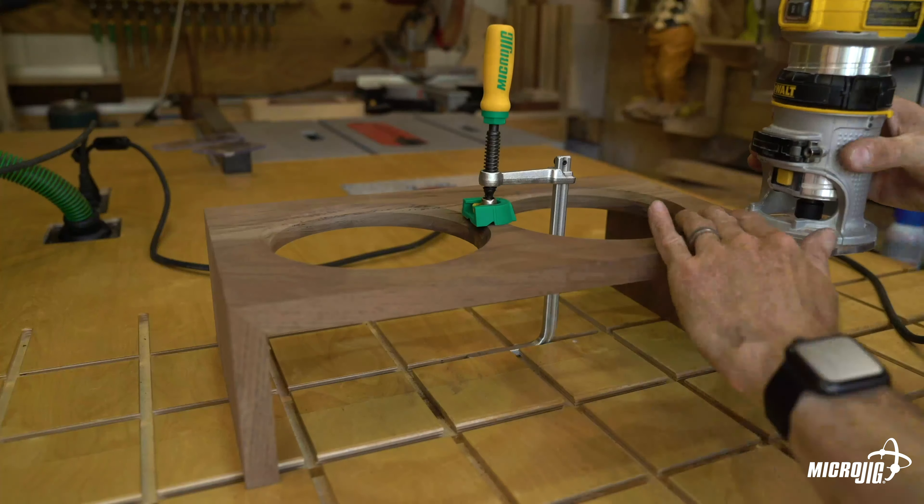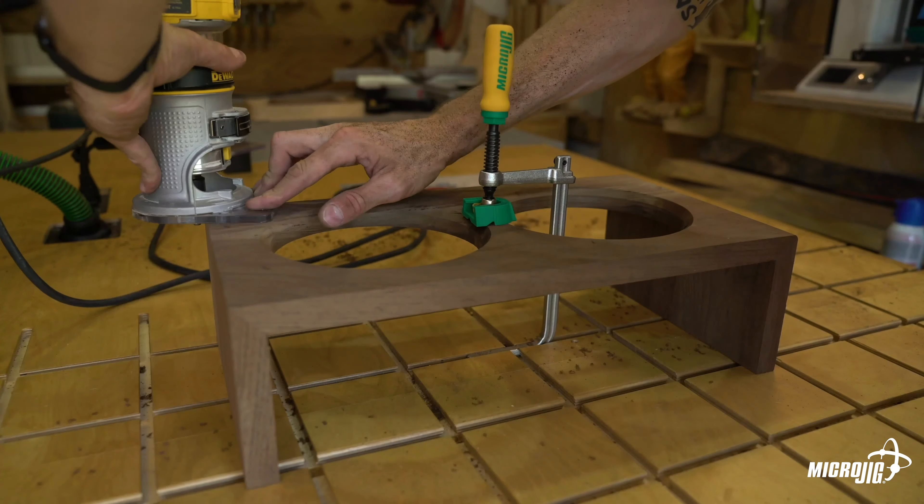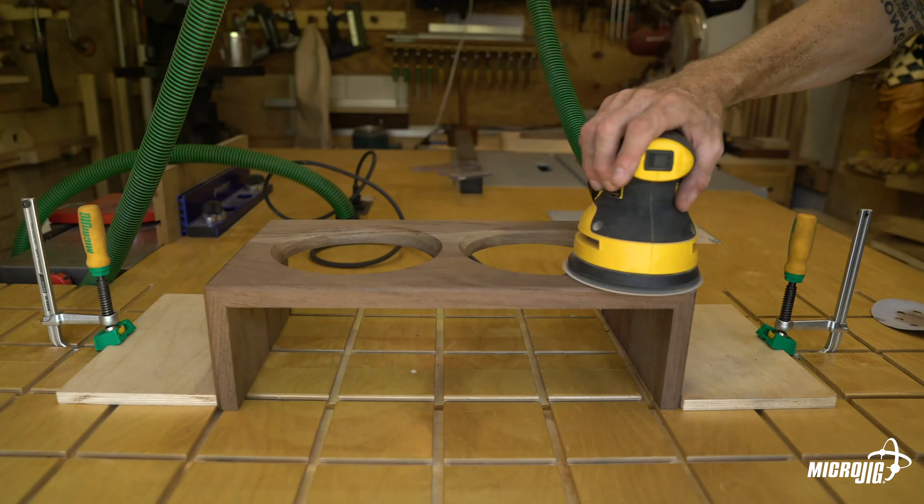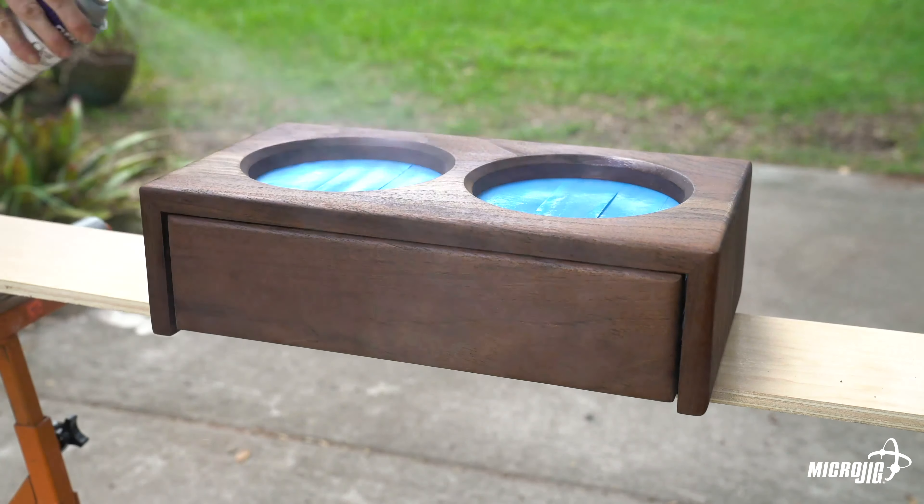Step eight: finishing. At this point you can either rout edge profiles to your liking — chamfer, roundover, whatever — or simply sand it. We recommend applying at least two coats of clear finish to protect the piece.